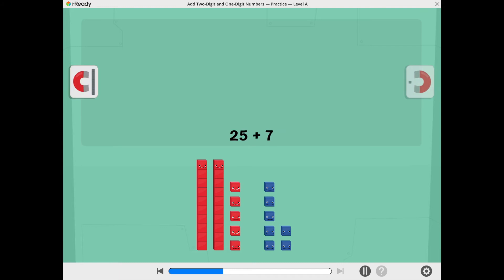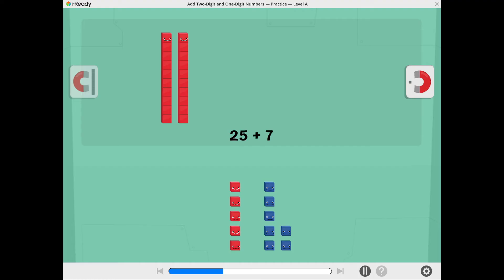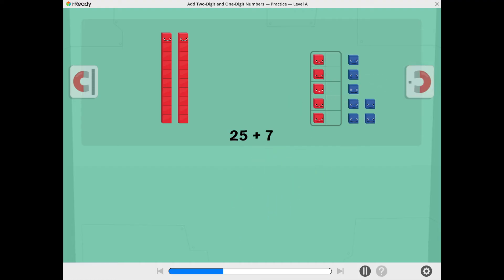Tap the tens magnet to move the tens together. Tap the ones magnet to move the ones together. Let's see if we can make a 10. Tap the ones to move them into the 10 frame. There are 10 ones in the 10 frame. Tap the 10 frame to make a 10.